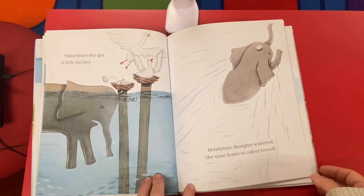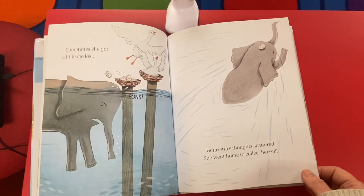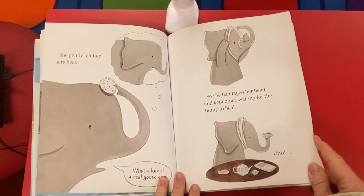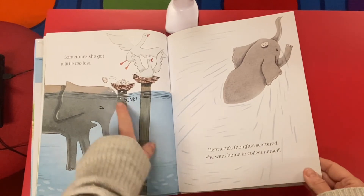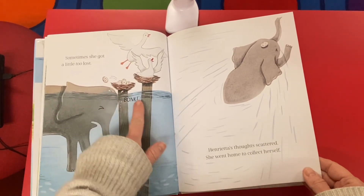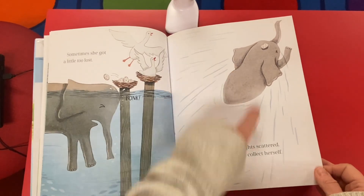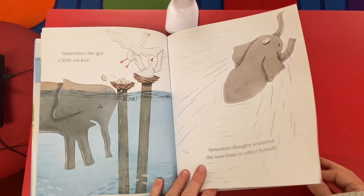Sometimes she got a little too lost. Henrietta's thoughts scattered and she went home to collect herself. She bonked her head and something fell on her head, but she didn't know it. Her thoughts scattered and she went home to collect herself.